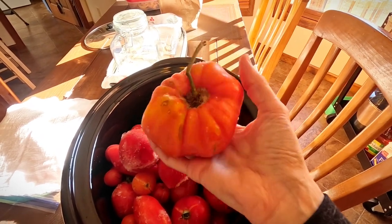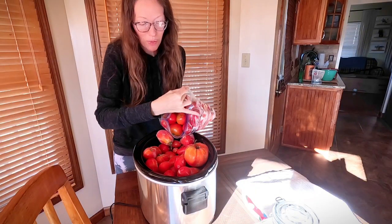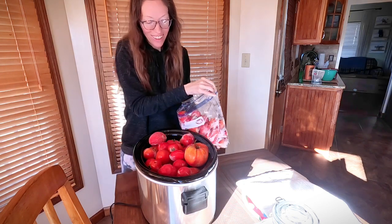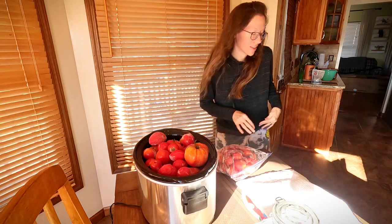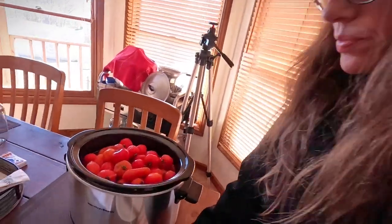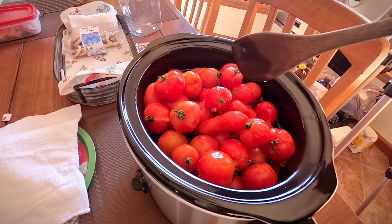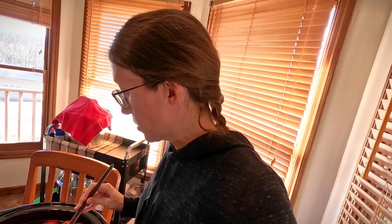I thought I was gonna be able to fit three bags in — and I was able to put the other bag in. It's starting to cook down a little bit. We've got some Amish paste, some romas, and some beefsteaks. I actually only grew about four varieties, but I always put all of them together and mix them all in my sauce. They're starting to cook down nicely.